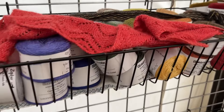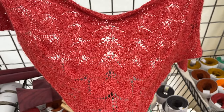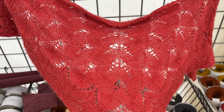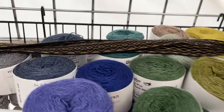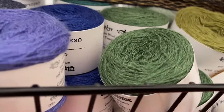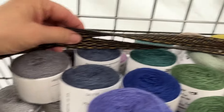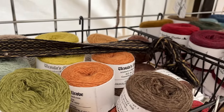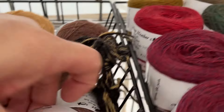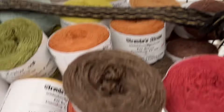Next down the line, I have a lace wool-silk blend called Zephyr. It also card weaves really nicely — you can see that makes a great handle. It comes in a huge assortment of colors; I'm just a little low on reds.